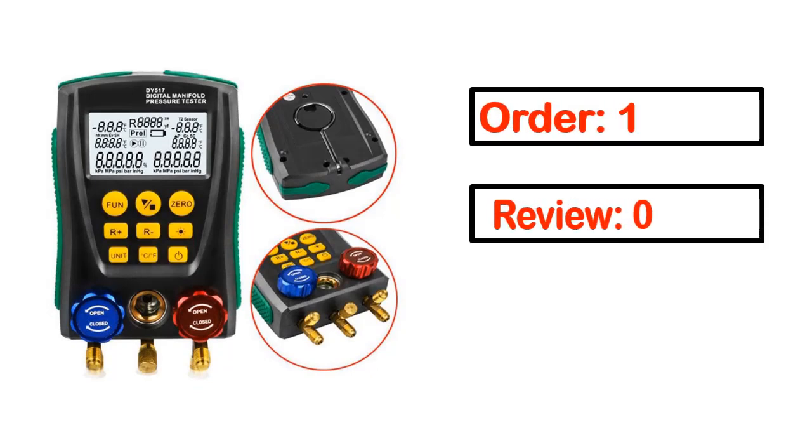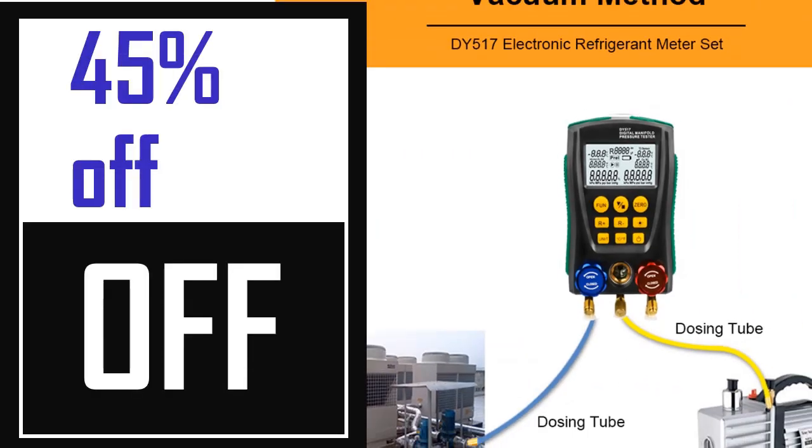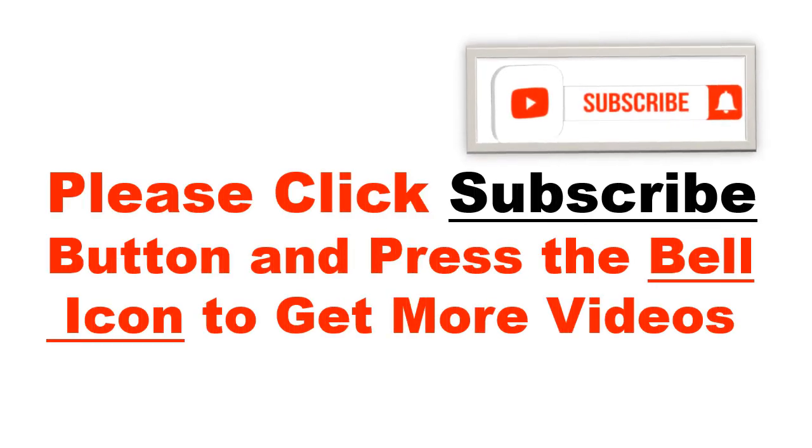Order. Review. Rating. Percent off. Price. Price can be changed anytime. Please click the subscribe button and press the bell icon to get more videos.